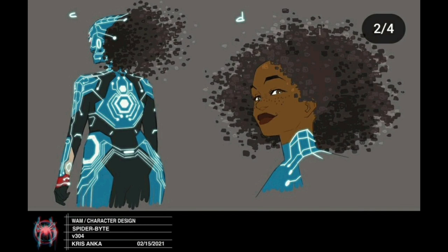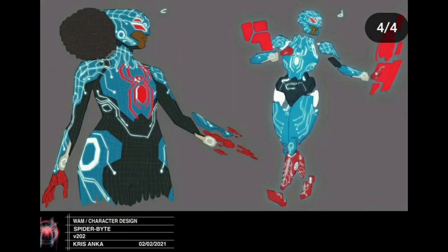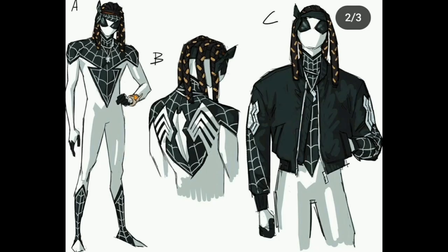Moving on to Spider-Byte, the techie avatar Spider-Woman. This design did make it to the movie but it's also what the Funko Pop is based on, which is why the Funko Pop looks so different from the one in the movie. I like the design where she is just circuitry and not actually a person — just a bunch of circuitry forming the shape of a figure. That one looks the best to me. I also like how the hair is glitchy and pixelated.